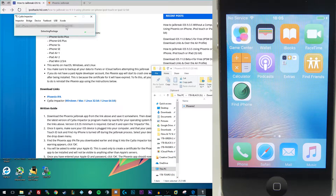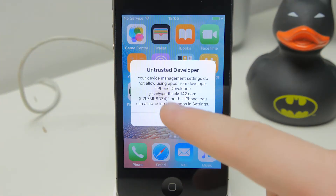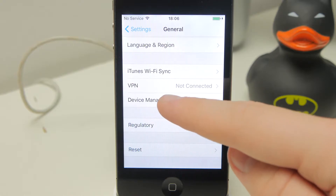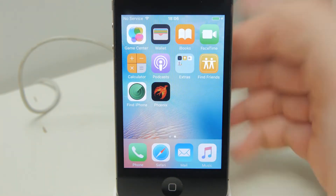When you first install this it's not going to be able to be opened straight away. You're going to need to go into the Settings application and trust yourself as a developer so it can be opened on the device. Also keep in mind that without a paid Apple developer account, this application is going to stop working after seven days, at which point you'll need to reinstall it. You need the application on your device in order to re-enable your jailbreak after rebooting. Go to Settings, then General, scroll down past VPN to Device Management, tap your Apple ID, tap Trust, then Trust again.